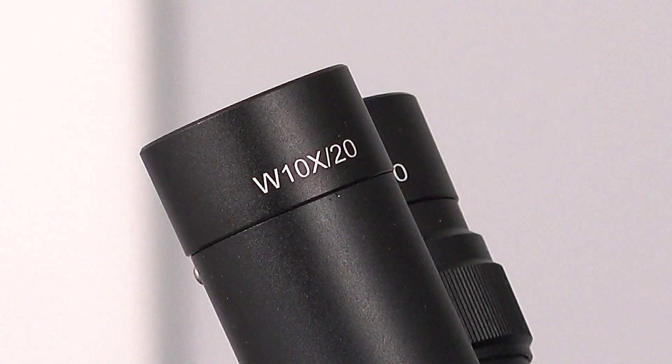The 10x power microscope comes complete with integrated LED lighting. The field of view of the microscope is 20 millimeter.